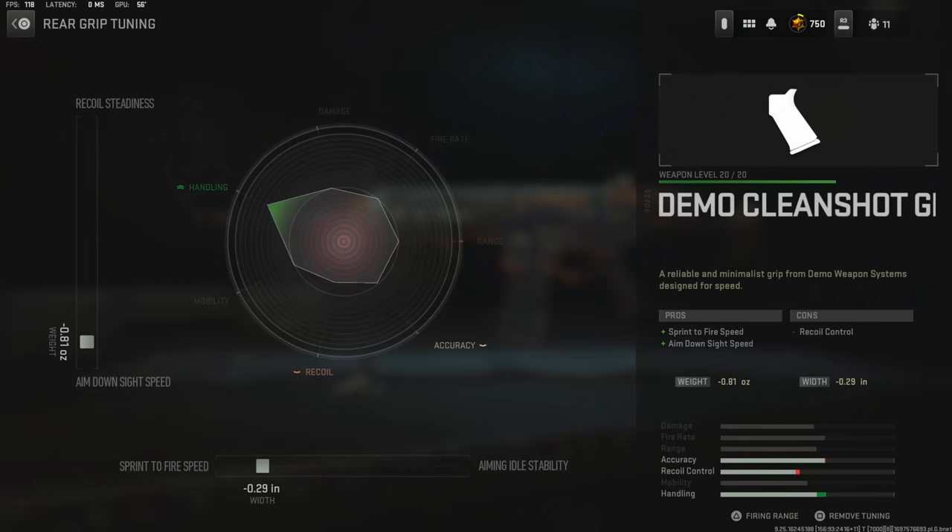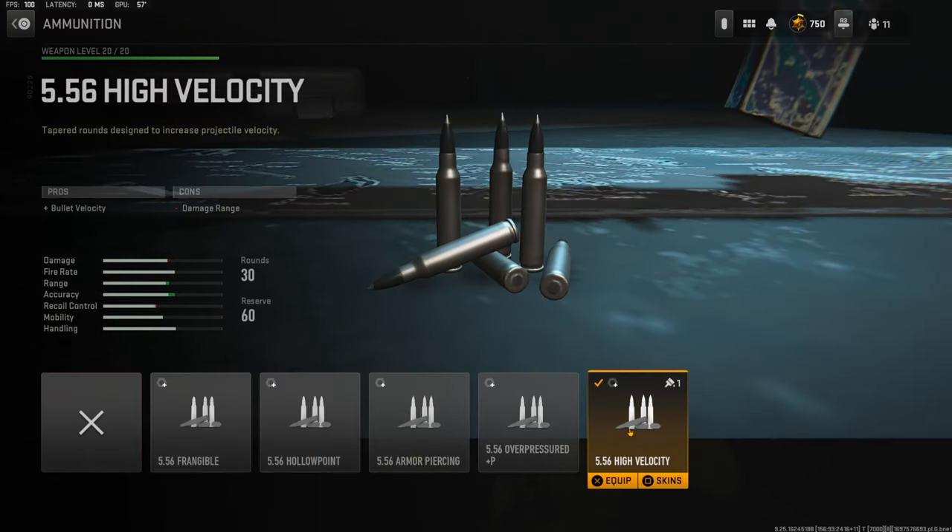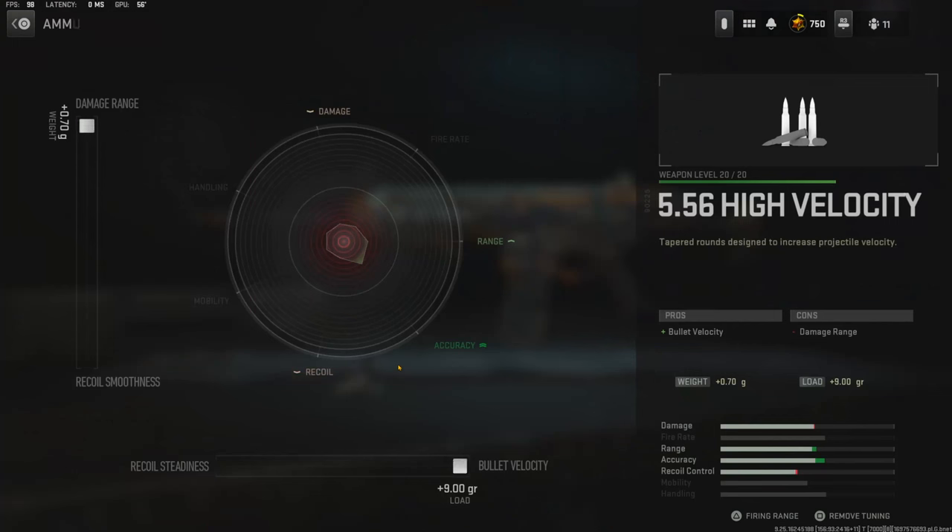The tuning I'm going with is negative 0.81 ounces for aim down sight speed and negative 0.29 inches for sprint to fire speed. Over on the ammunition I'm using the high velocity for bullet velocity, with the tuning weight all the way up for damage range and all the way over for bullet velocity.